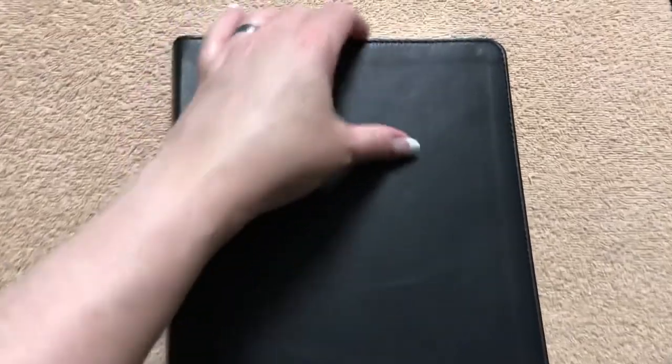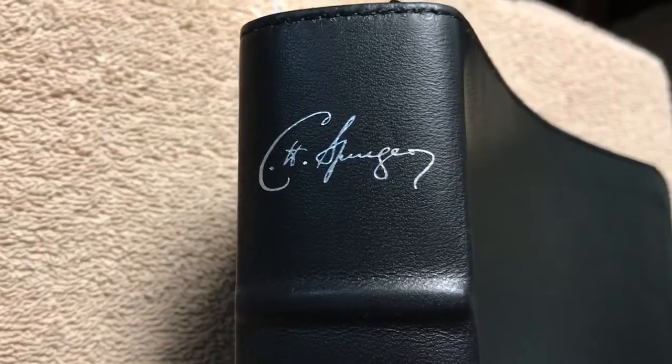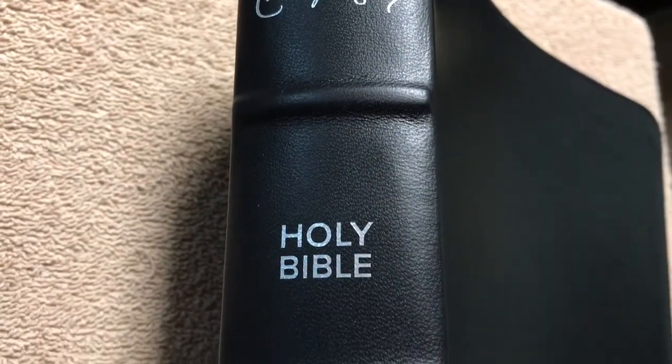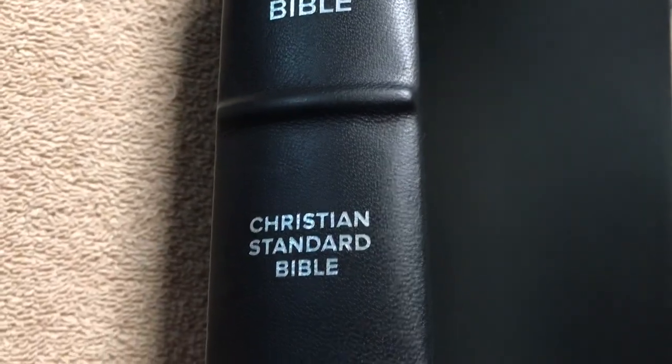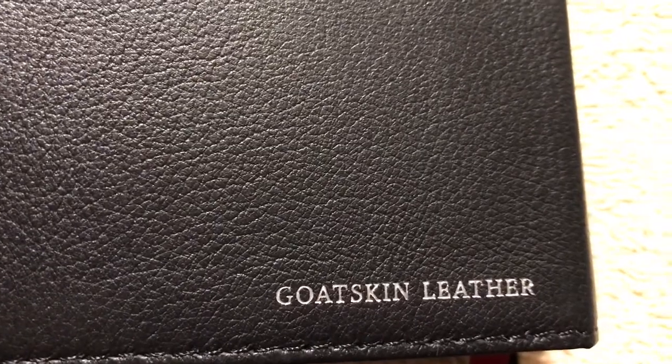This is just an absolutely beautiful Bible. This goat skin cover is so smooth, so soft. It's got very nice perimeter stitching, and we have a replica of his signature in silver on the front. We've also got a replica signature on the spine, great raised hubs, 'Holy Bible,' 'Christian Standard Bible' — this one is done by Holman. On the back it's just plain, other than showing that it is goat skin leather.